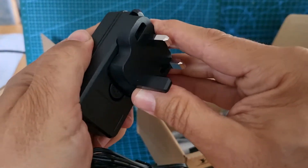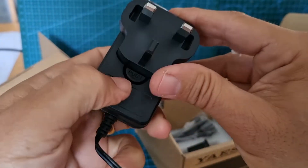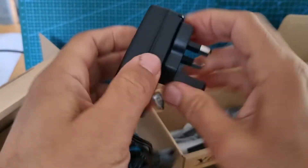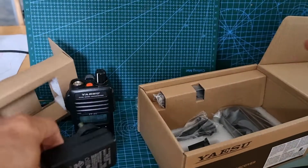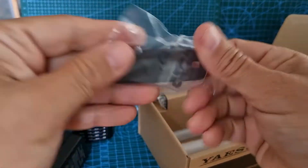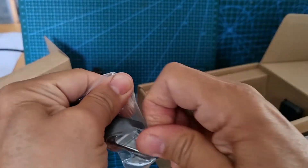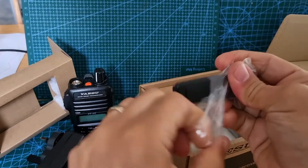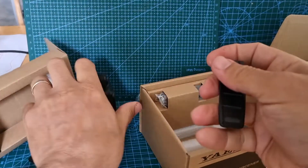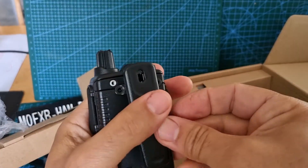It clicks down into place and latches — there you go, clips in. And then you've got your belt clip with the screws, which I do always put on. I feel the radio just feels better with them on. The belt clip goes on here like so.